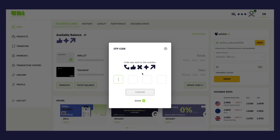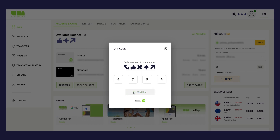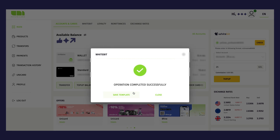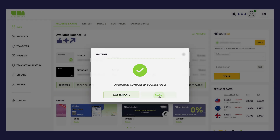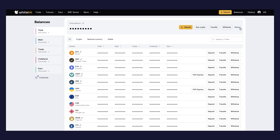In the amount field, enter the amount you want to transfer. Next, click the Top Up button to confirm the transaction. Enter the OTP code sent to the phone number associated with your PayUnicard account and click the Confirm button. The operation will be completed in a few seconds — you'll see a confirmation in a pop-up window.